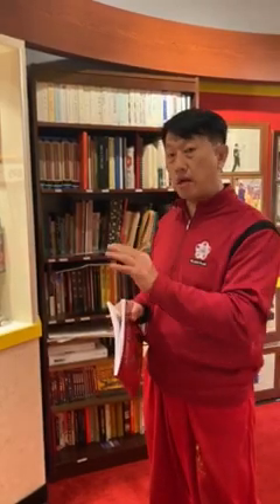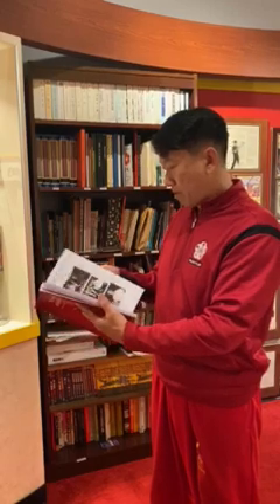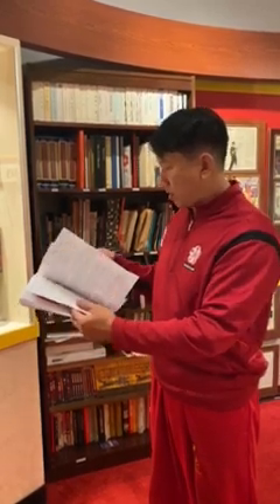Our knives are called Ba Tzam Dou — eight cutting knives. There are eight sections to the knife forms and eight directions of cuts. But more importantly, for the first time, we're talking about the different features of Ba Tzam Dou.